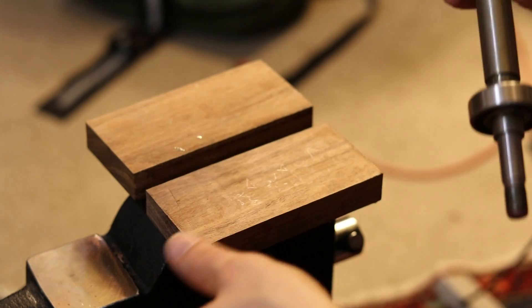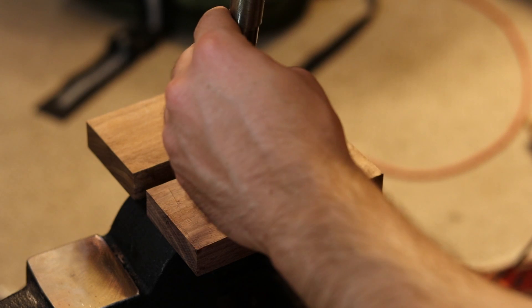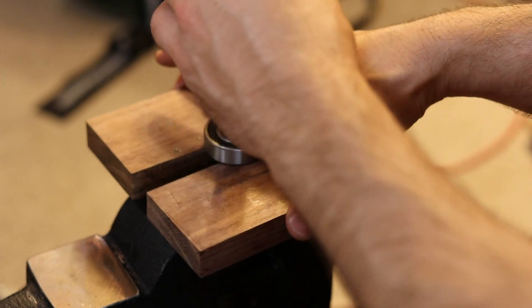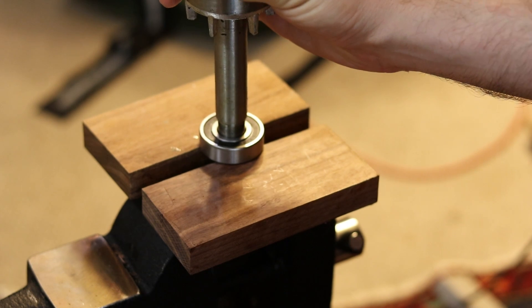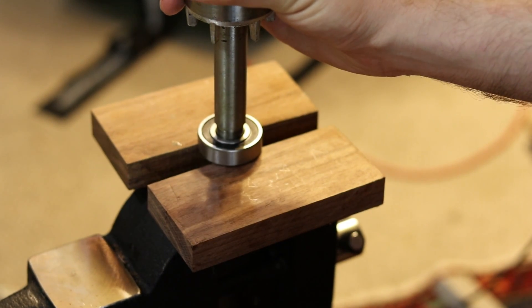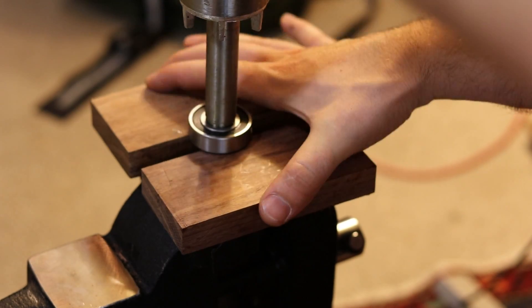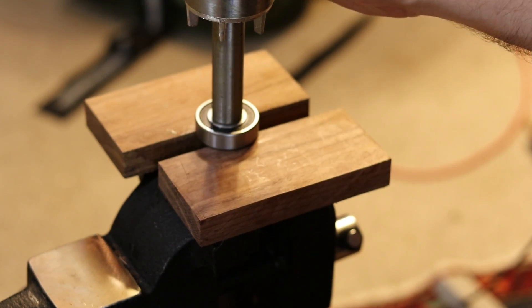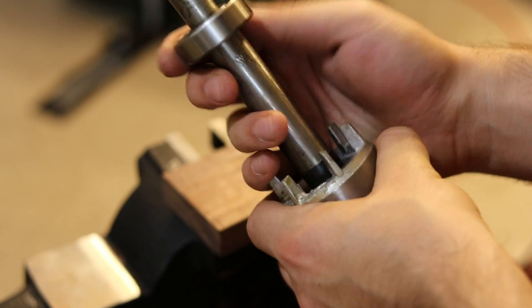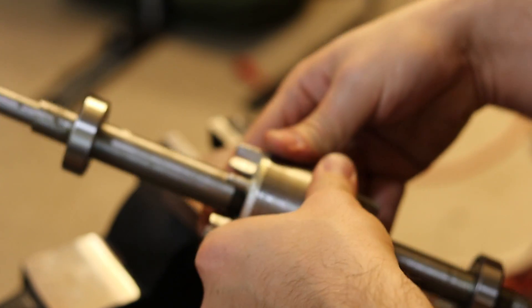To put the new one on, I'm just going to use a piece of wood like this — new bearing goes there, shaft through like that. All right, new one's on there, feels about like the other one. Great, so now let's put the whole thing back together and see what happens.